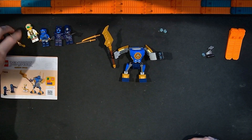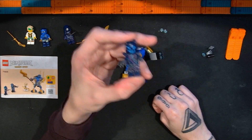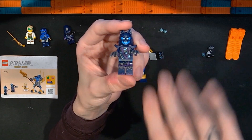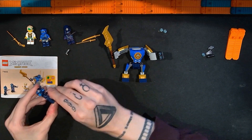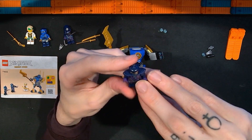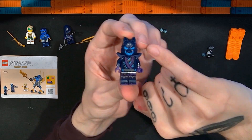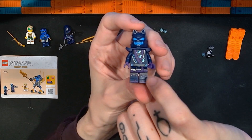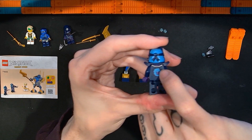We get two more minifigures for four total. The third is a Wolf Mask Claw Warrior, which appeared in other elemental mech sets. It has claws as accessories, dual molded wolf mask, detailed printing under the head with interesting colors, metallic prints, and an alternate face. It has pauldrons. The torso has good detail with printing on the midsection, legs, and feet. No printing on the arms. The back has the wolf mask logo.